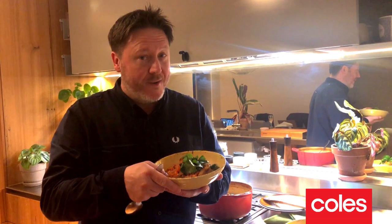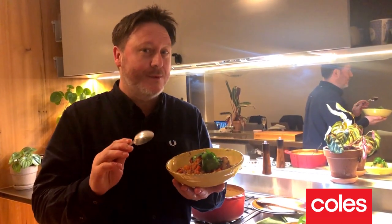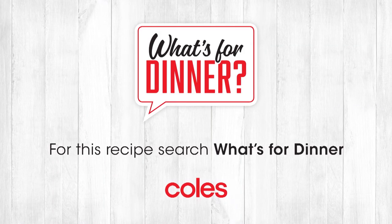So fragrant, a little bit spicy, it's perfectly balanced. This is absolutely delicious. I feel like I've been transported over to Marrakesh. For more recipes like this, visit coles.com.au and enjoy your cooking.